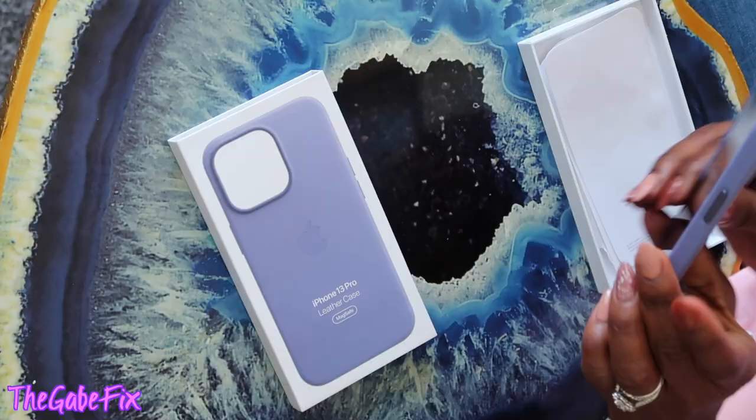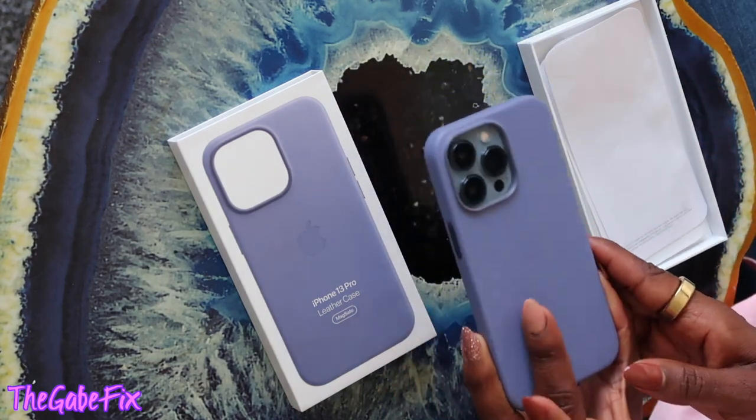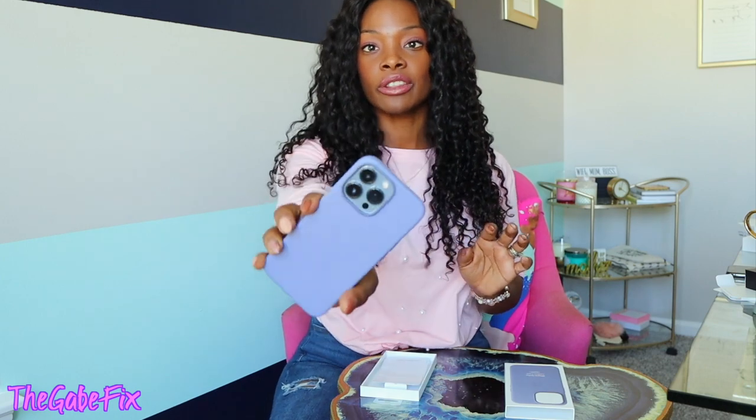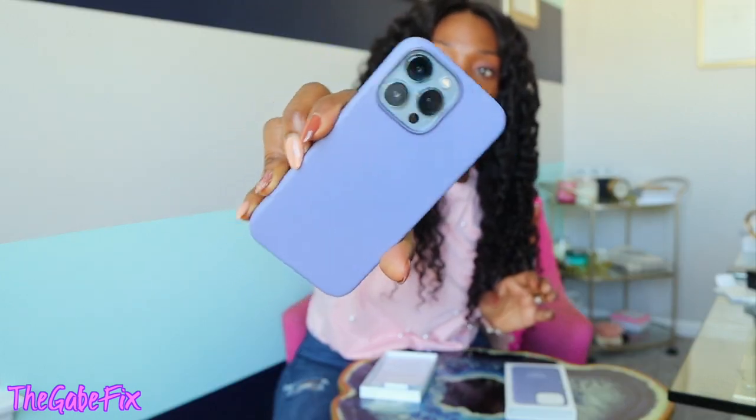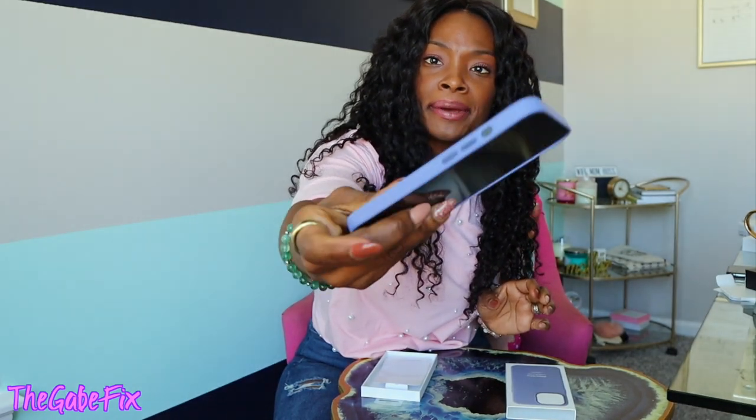Oh, that's cute! I like it — you can kind of see the blue under there. I'm a fan! I wish they had better leather case options, but doesn't that look really cute? It's super sleek. And let me tell you, it is a little bit heavier than my 11 Pro. I tried the Pro Max in-store and that thing felt like it was about five pounds — I was like, why is it so heavy?